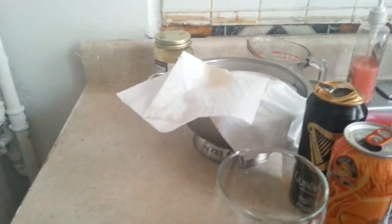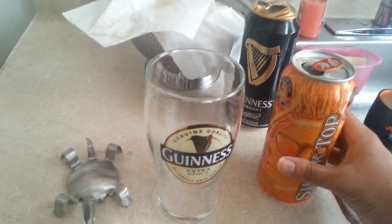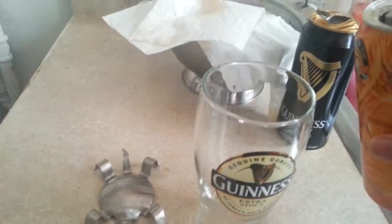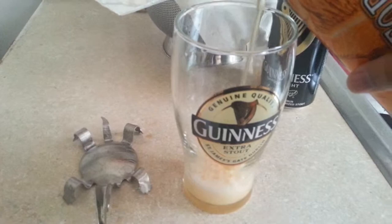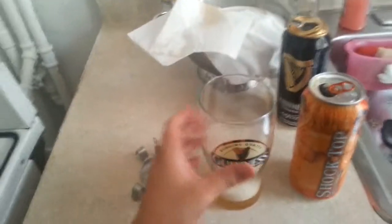Alright, this video is going to suck. I'm making a black and blue — my new take on the black and tan. A black and tan was a black and tan, but I'm doing black and blue. I'll pour my Shock Top into my glass and I will not pour it properly. Oh god, that's disgusting. That's so gross — all that head. Okay, that's been recorded.